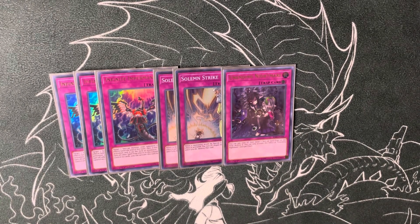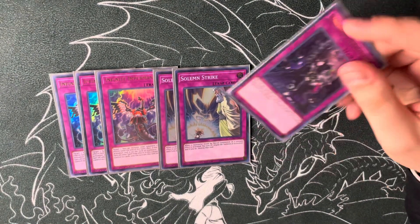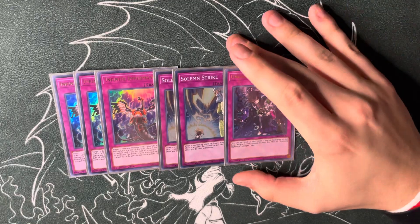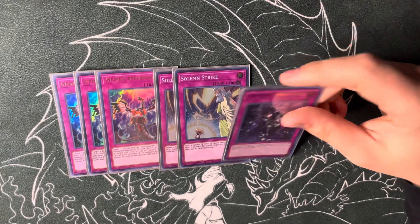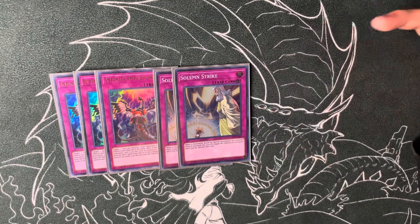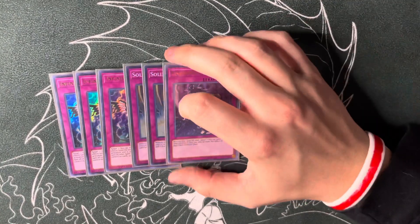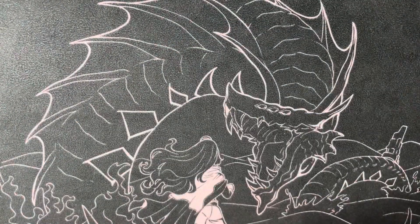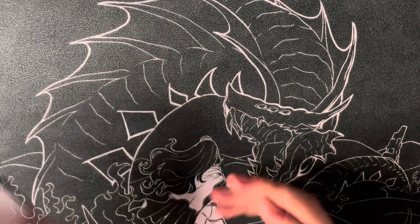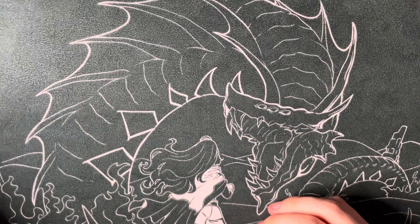Unending Nightmare is a cool card. In grinder formats, cards like this are just insane — even as a one-of. Against a back row deck this card feels busted; you just pop, pop, pop, you'll pay some life points but if you're popping three cards and losing 3000 life points that's definitely worth it. Every competitive duelist would agree. That's it for the main 40 cards — we keep that consistency.